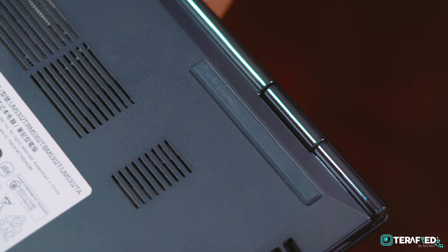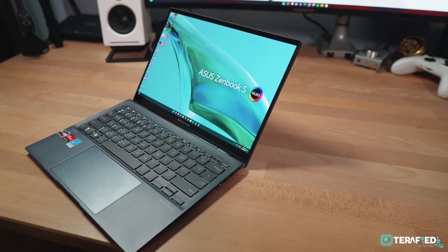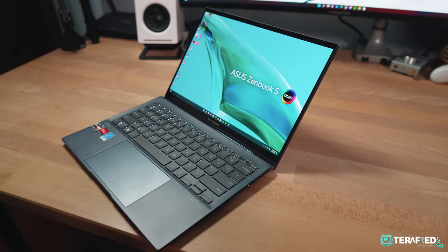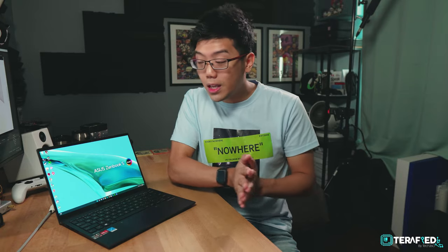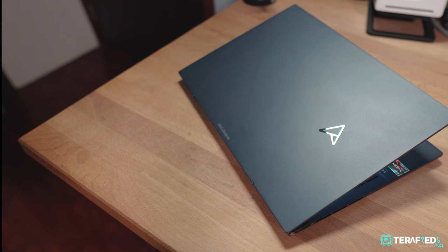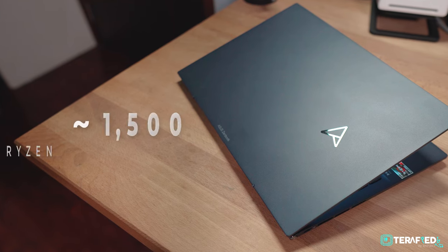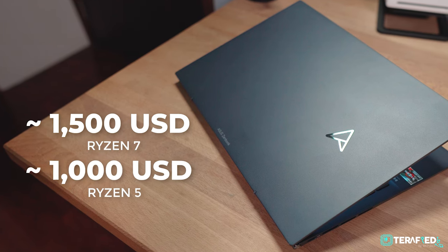The other downside would be upgradability. First, you'll need to rip off the feet in order to get access to the screws, which isn't great. Secondly, you can only really change the SSD and WiFi card — the rest is soldered on. As for pricing, we don't have the exact retail price for Singapore just yet, but this particular configuration should set you back roughly $1,500 USD, while the entry point with the Ryzen 5 should start at just about $1,000 USD.